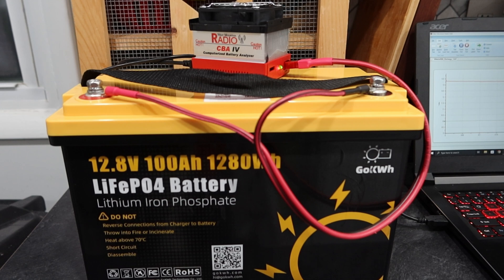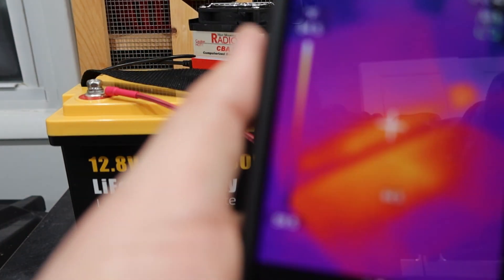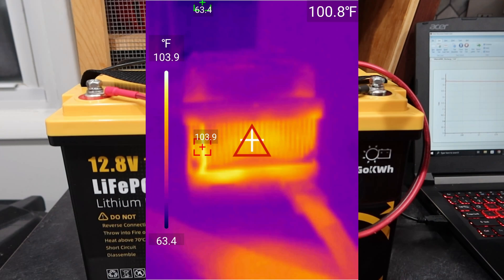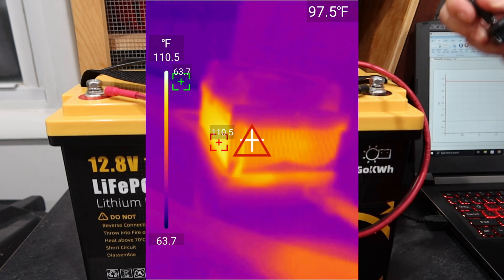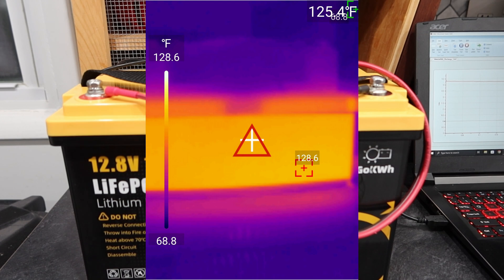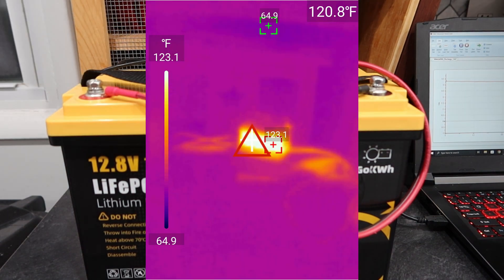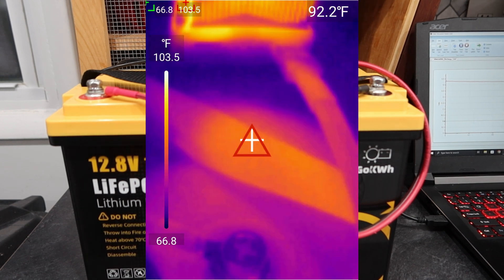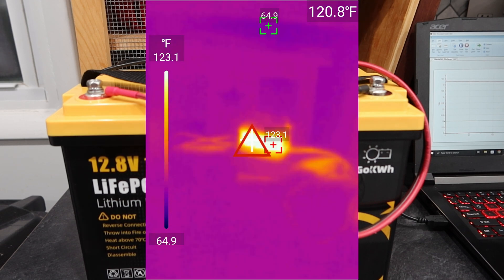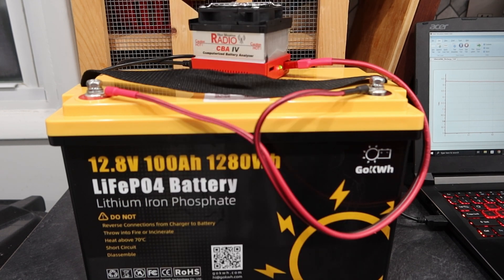Back with the thermal camera — I'm not going to show this for too long, but just to give you an idea of what I'm looking at. You can see the keyboard is warm and stuff. The battery analyzer is definitely pretty warm — right now getting about 123 degrees. That should be fine for the duration. Last time I ran it at 10 amps it was fine, so that'll be that. We'll be back in several hours.